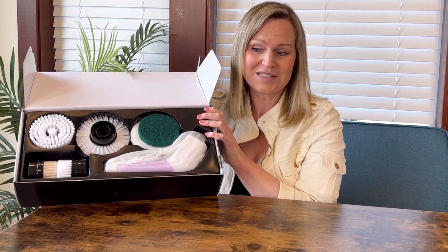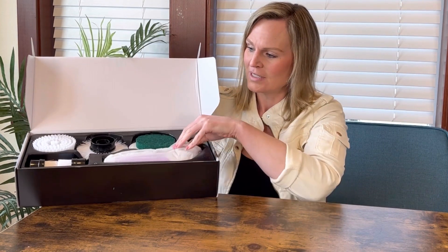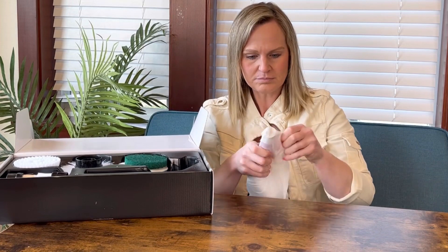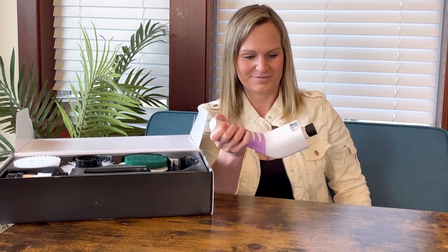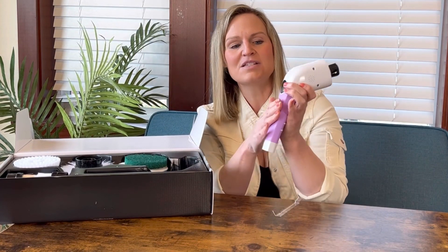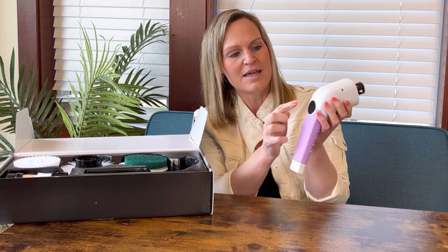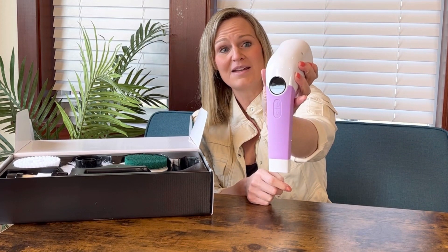When you open it, that's what it looks like. It has the motor right here. It has a nice soft silicone grip so you can keep a good grip and it won't slip around in your hands. It has the power button, the mode button, and the display screen right there.